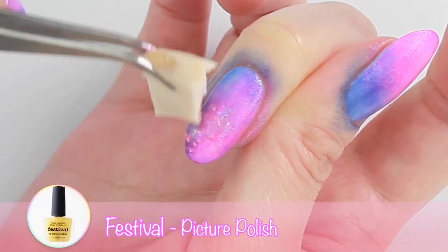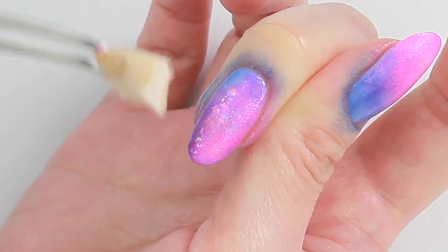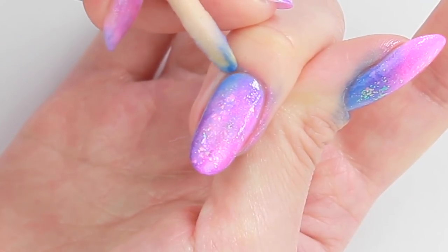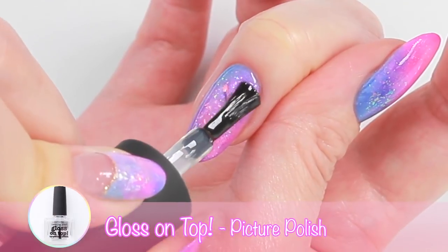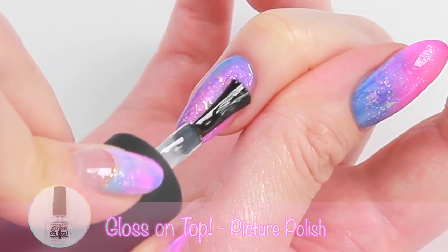Add some aurora pieces on top. Clean up the skin, then apply a top coat to smooth out the surface. Allow the top coat to dry and it's ready for some hand painting.